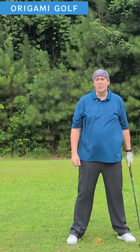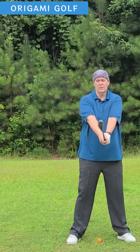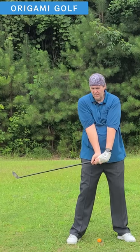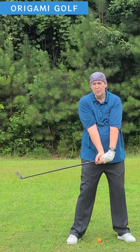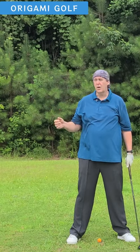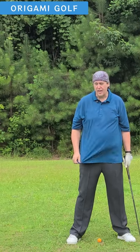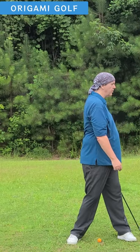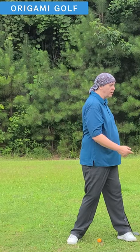Now if you start your turn with your shoulders on the downswing — if I start it with my shoulders and then drop — notice where my hands end up: there over my zipper. You want to have the feeling that your shoulders and arms are left behind, and you get that by starting from the ground up, twisting your foot and turning your hips toward the target.